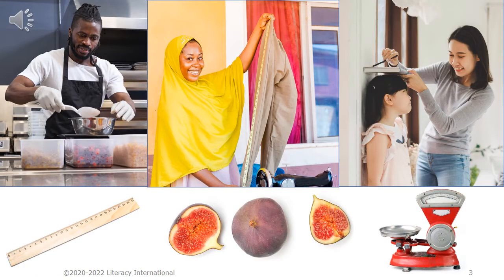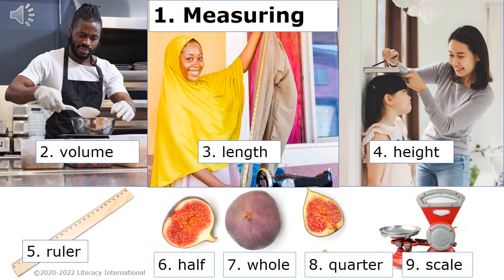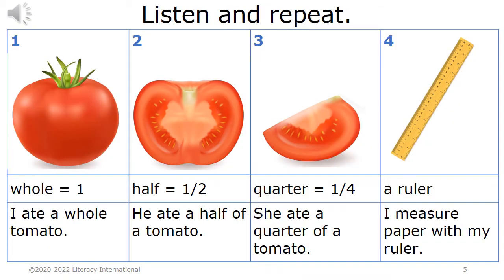What do you see in this picture? One: measuring. Two: volume. Three: length. Four: height. Five: ruler. Six: half. Seven: whole. Eight: quarter. Nine: scale. Listen and repeat.